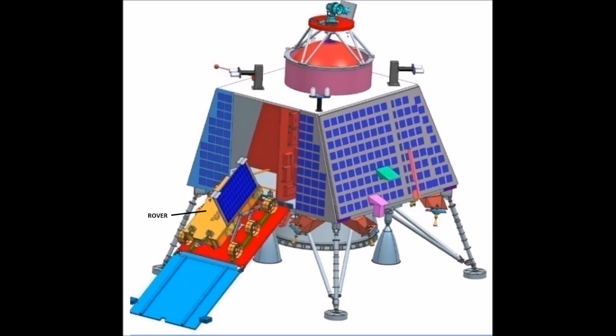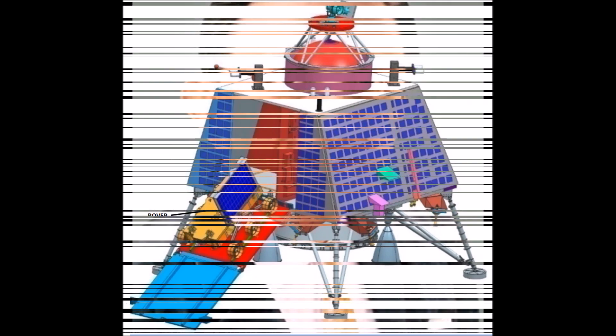The Vikram Lander in this mission is named after Vikram Sarabhai, who is widely regarded as the father of the Indian space program.